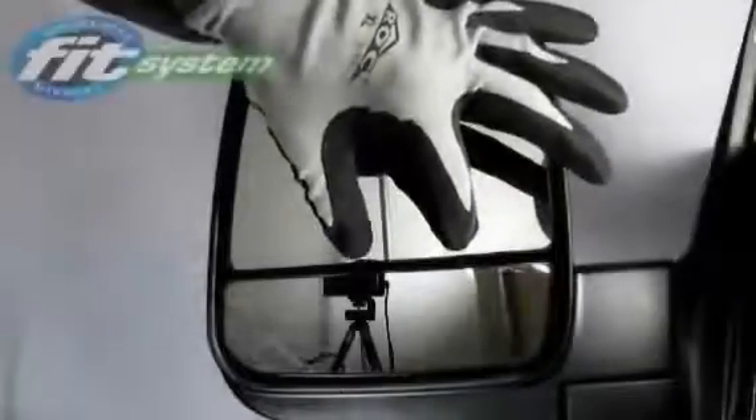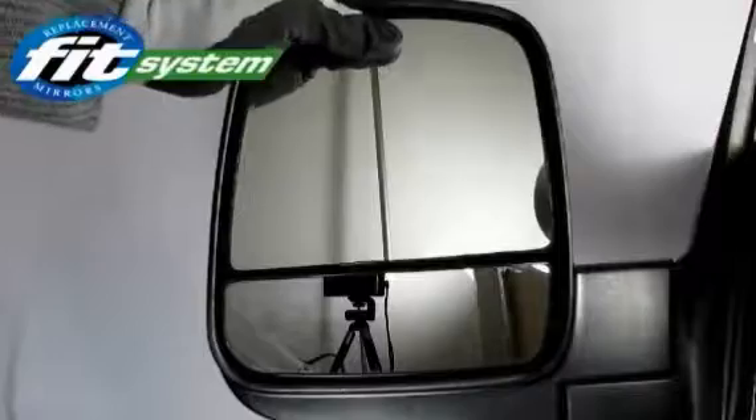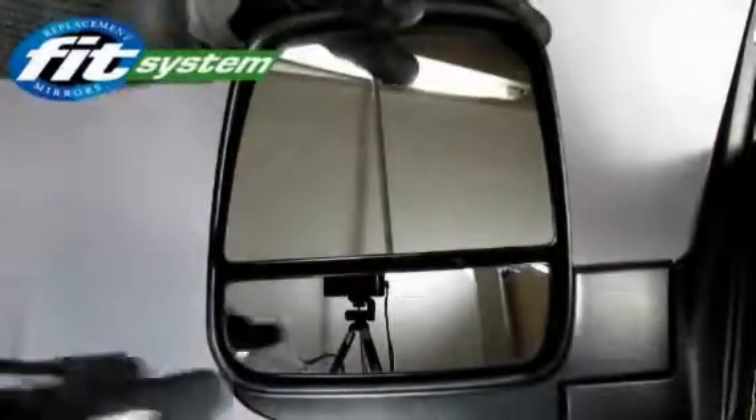There are a few screws hiding behind one of the glass assemblies. You will need to find a gap between the glass assembly and mounting plate to locate the screws. Tilt the top glass assembly upward and the bottom glass assembly downward.